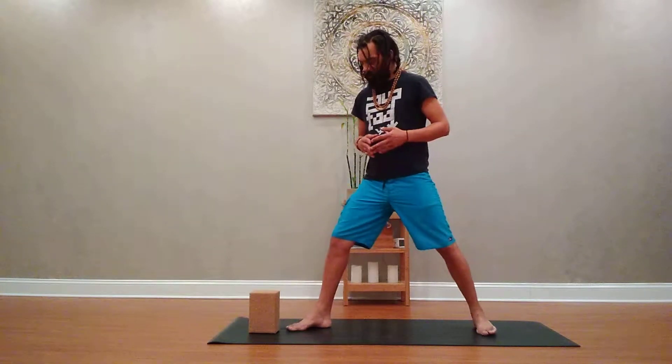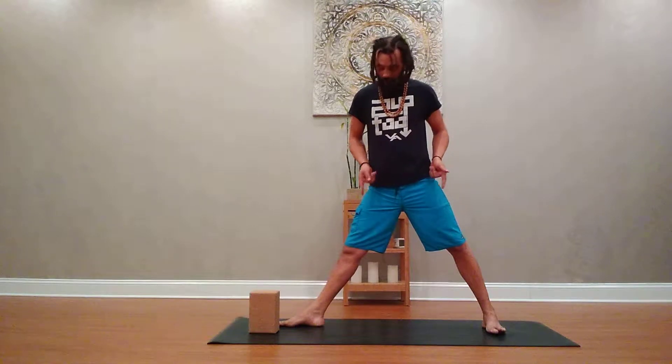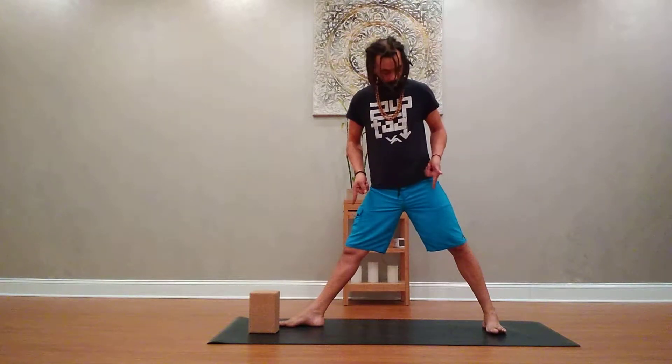With our triangle pose, we're going to have the feet a comfortable distance away from one another. The alignment is ideally heel-to-heel, but it really depends on what's comfortable for you — heel-to-heel, or maybe heel to the inside of the foot.